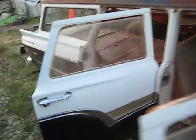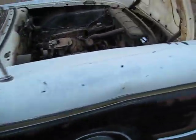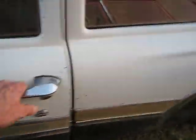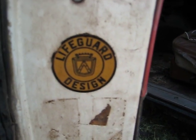The back seat is folded down right now. It's actually in excellent condition because it was folded down its whole life apparently. This video is getting too long so I'll shorten it up and close with the Lifeguard Design 1957 Ford Country Sedan.